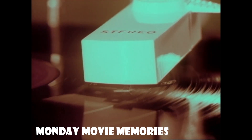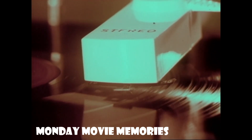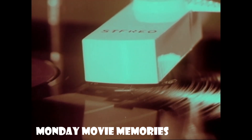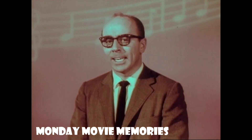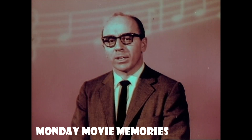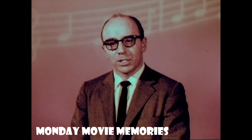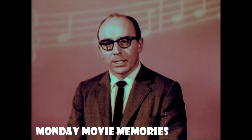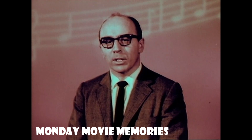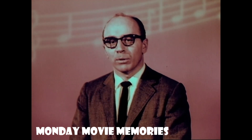Living stereo, on RCA Victor's new 2-in-1 Stereo Orthophonic High Fidelity Victrolas. RCA Victor, again, is first — the first in the industry to announce a complete new line of 2-in-1 Stereo Orthophonic High Fidelity Victrolas. It's the most tremendous new musical experience you can have. And now, it's available for everyone.